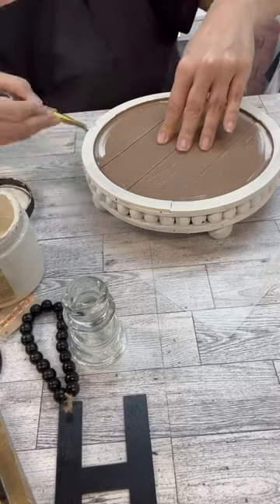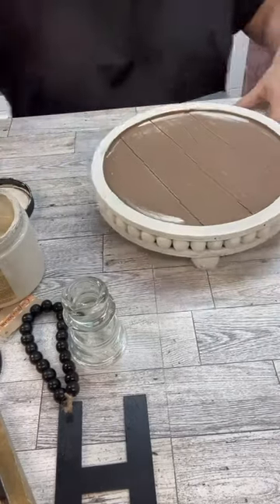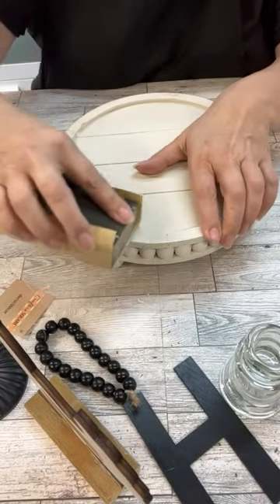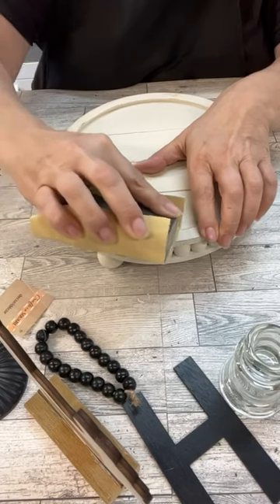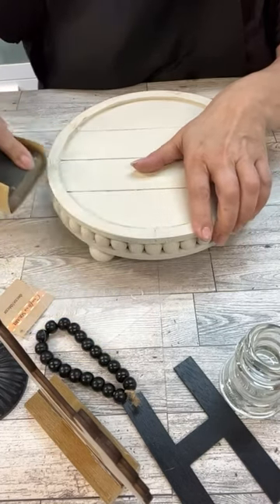This is a part where you could do the distressing if you wanted, or you could just paint it and leave it however you want. But I love that you kind of saw a little bit of the wood coming through, so definitely make it how you want it. This would even be cute all black and then you could decorate on top of it. When I was a while back at the Dollar Tree, they had that cute little chicken on the base and I thought, oh my gosh, this will be adorable on it.